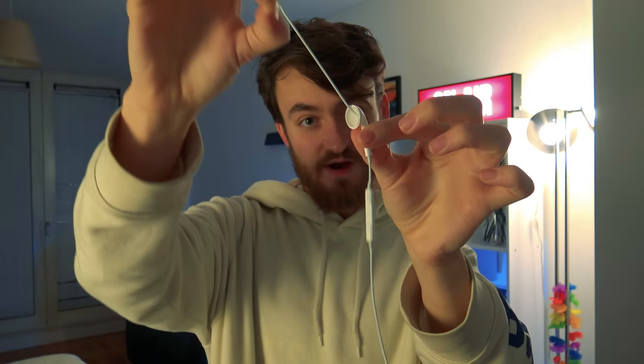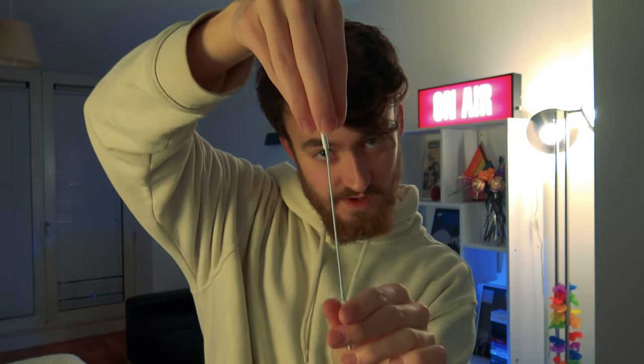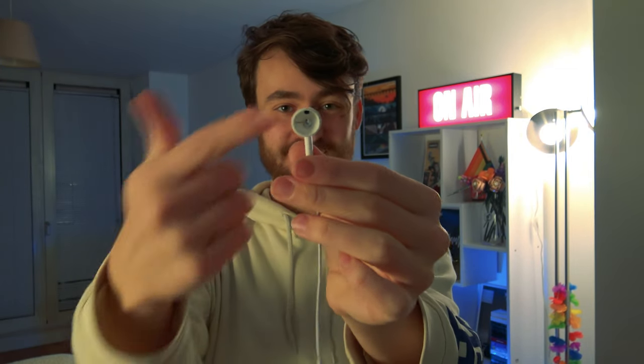They're not going to notice the headphones get longer because you are telling them with your body language to focus on the volume bar. All of that is so important. I know a lot of people say 'oh it's just a gimmick, it's just a magic trick' but no — the psychology is what sells this. So that's version one right there: you pull the wire through the headphone, you hide all of this in your hand, and you move the volume bar just like so.